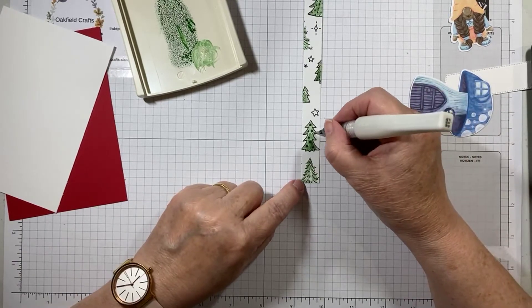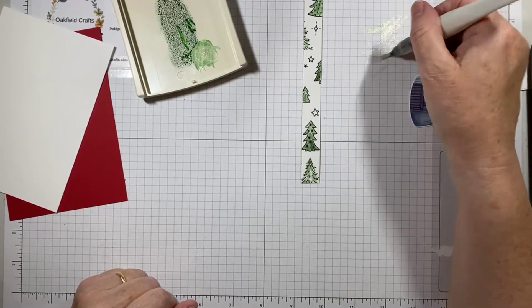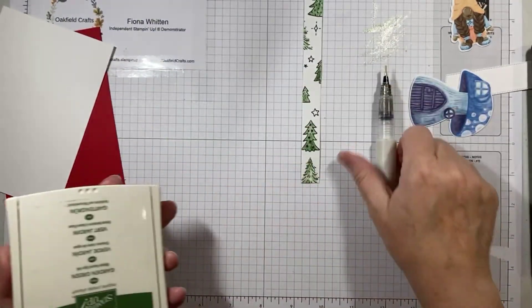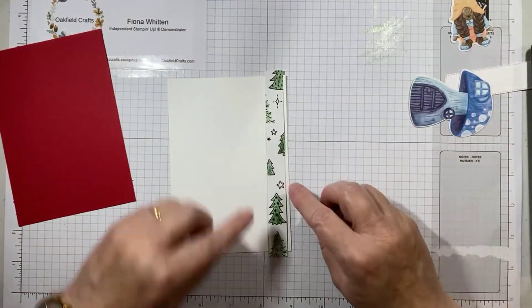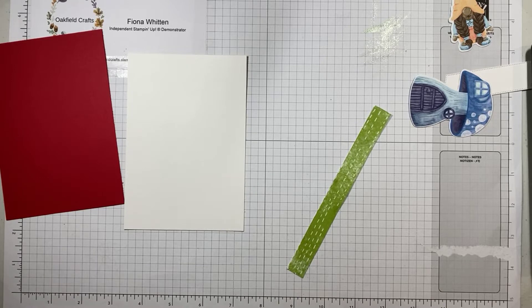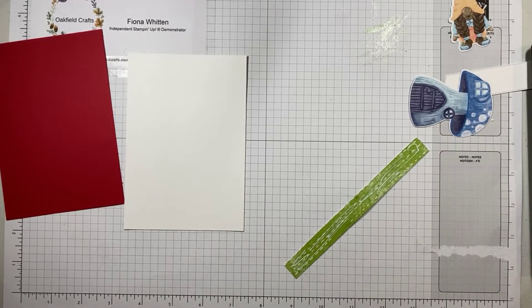I can just go lightly and do it like brush strokes rather than solid colour. To clean your Wink of Stella brush, you simply need to brush it on a piece of scratch paper or grid pad. Then you're good to go if you want to pick up a different colour. I've got my piece of coloured paper — it's a little bit too long. I like to cut things a little bit too long when doing the inside, simply because it's a lot easier to trim it than to try and stick an extra bit on.